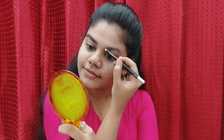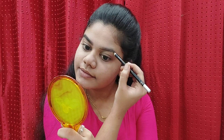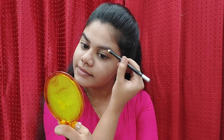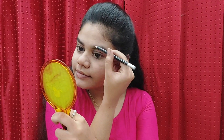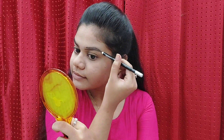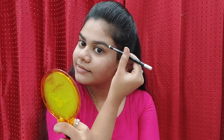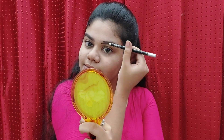Next, I will fill the eyebrows and make them more defined. I will upload a dedicated eyebrow tutorial in this video.